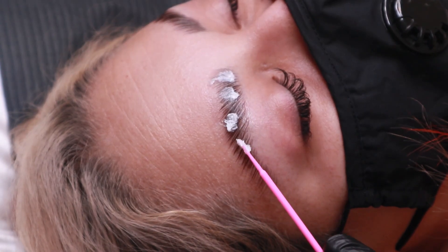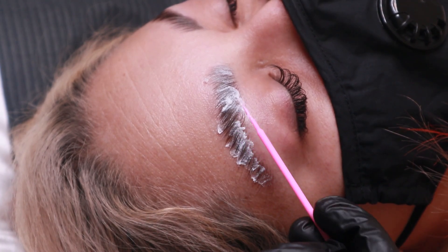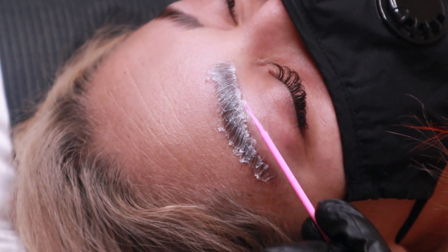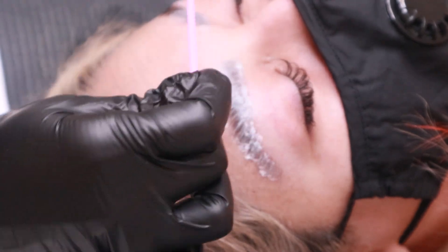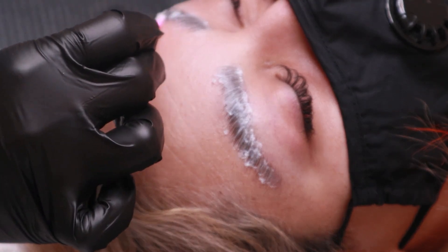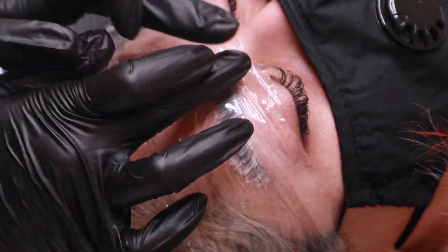Next up, I'm going in with Thuya NYC Neutralizer Cream. This helps set the new shape by reinserting the cross-linking bonds. Again, I add the plastic wrap to trap the heat of the product and help it process a little bit faster.